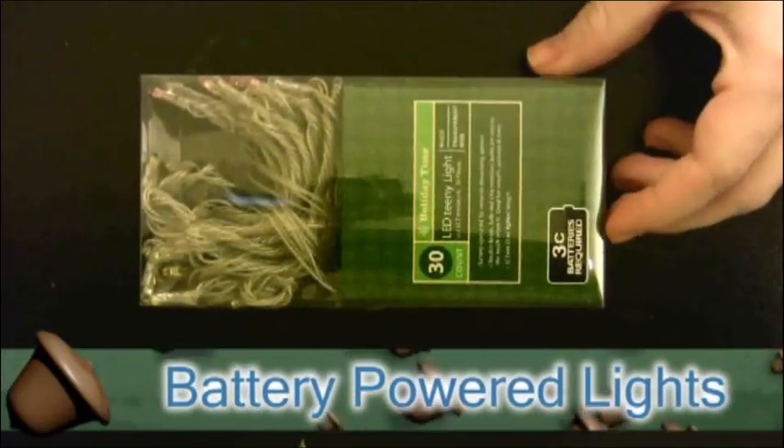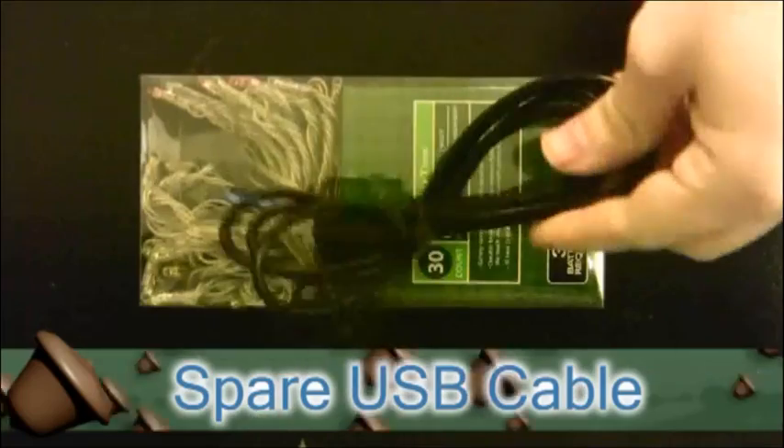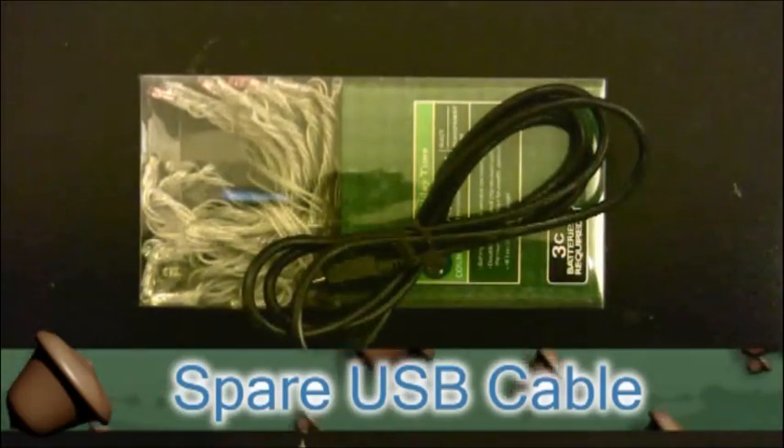The first thing that you're going to need is a set of battery powered Christmas lights that you can buy at almost any retail store. You'll also need a spare USB cable — and I say spare because we're going to be cutting it in half.